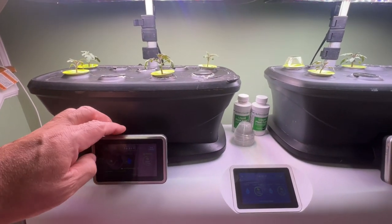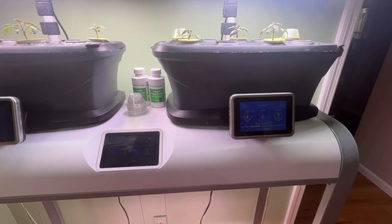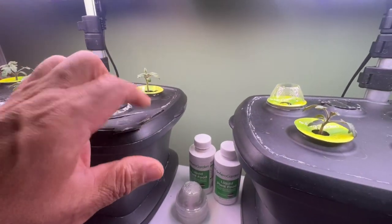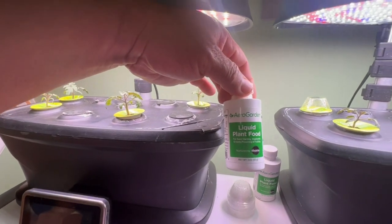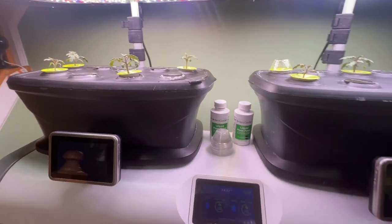The Aerogarden Bounty has Wi-Fi connection with notifications on your phone telling you when to add nutrients to the water. This is where you add the nutrients right in here, and also the water. These are the liquid plant food you'll use to grow your plants, vegetables, and herbs.